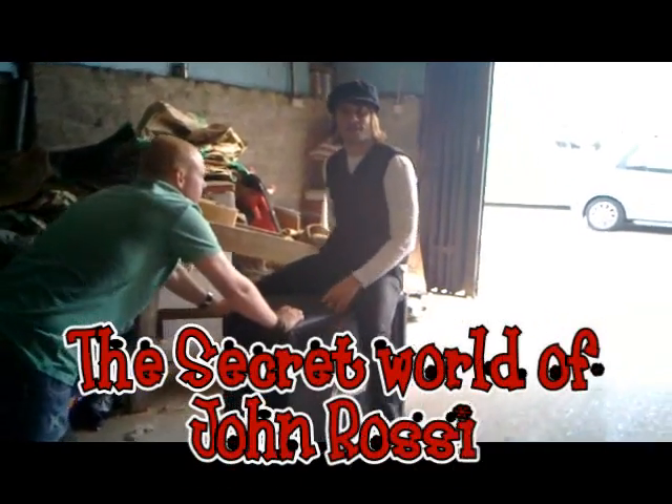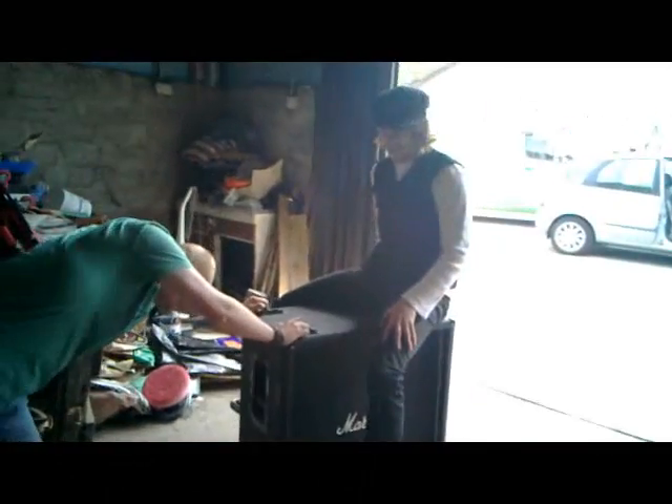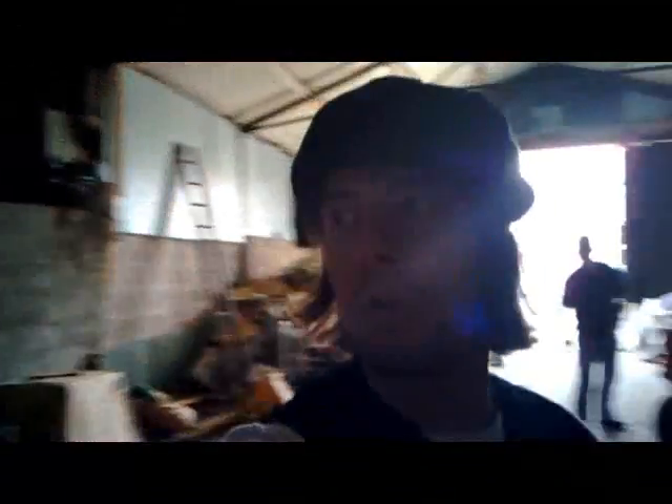Hi, we're just setting up the gear here. Obviously we're creating our scenery and amplification. It's probably going to be very loud. I'm kind of standing here in the middle as people are doing their stuff. And this is the environment we're in, which is a barnyard.